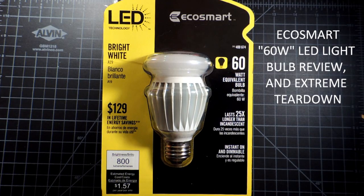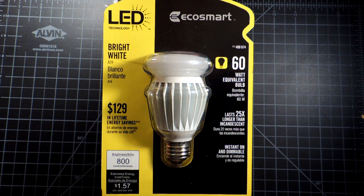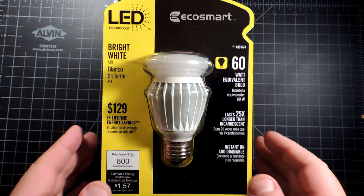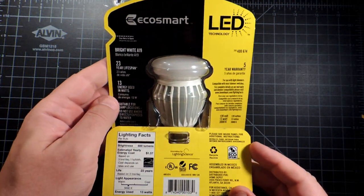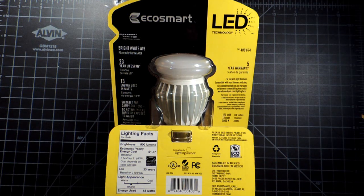This video is a review of the EcoSmart 800 lumen LED light bulb. This one's coming from a company called Lighting Science. I think EcoSmart is a house brand for the Home Depot. We're going to take a look at this bulb, see how it performs and we'll compare it against some of its peers, and then we'll tear it down and look at the engineering inside.